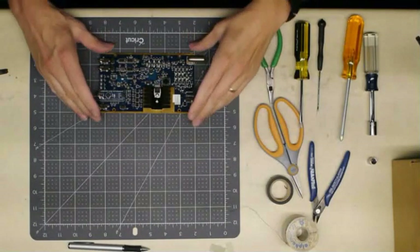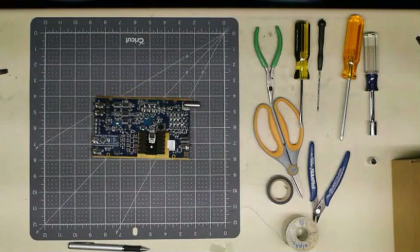Hi, today I'm going to show you how to take a Hobby PCB RS-HFIQ transceiver and turn it into an IQ32 stand-alone transceiver using an IQ32 upgrade kit.